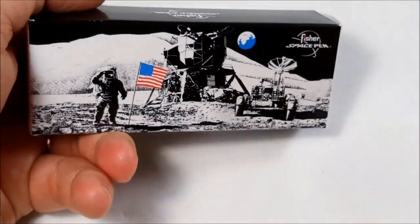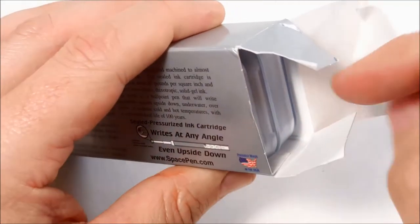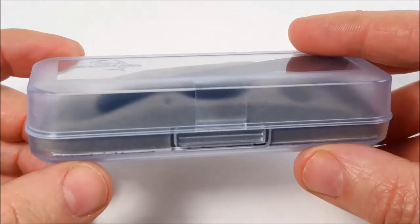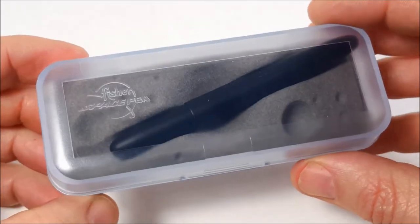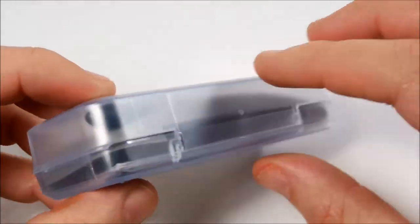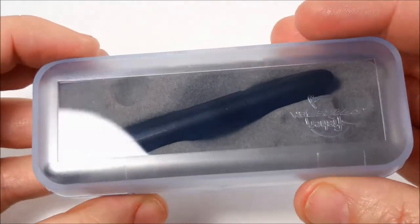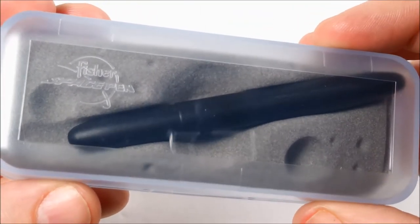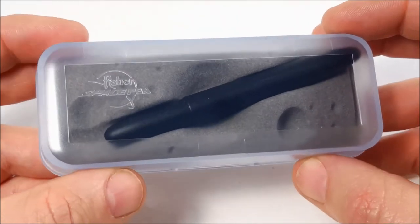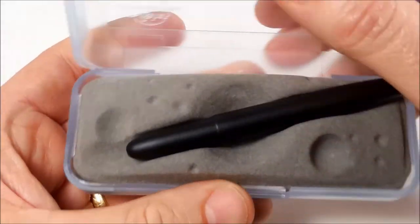I've had this a couple of days and I've been using it. When you open the actual box you get this small little plastic container — similar dimensions to the box. It's just plastic but it's actually very well presented; it's got a small hinge on the back. On the other side it just has a quick logo of an astronaut with the Fisher Space Pen logo down the bottom. I can't really stress enough how small this pen actually is — when I opened it up I didn't realize how small it actually was.